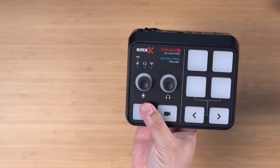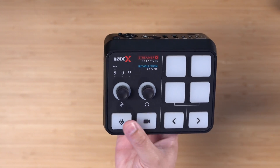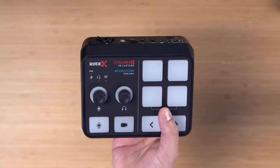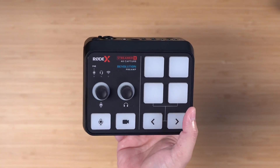On the front, you have volume knobs for your microphone gain and your headphone volume. You can mute your microphone or disable your video feed with a single tap using these buttons. You can even program some sounds on this pad, and those will go into the stream or recording as well.